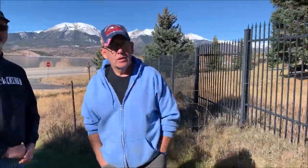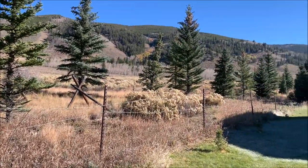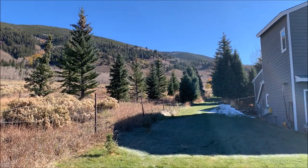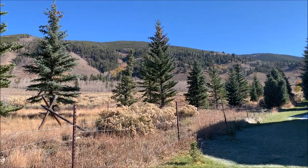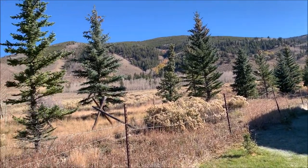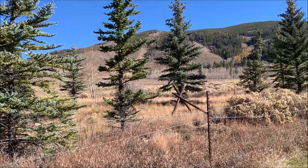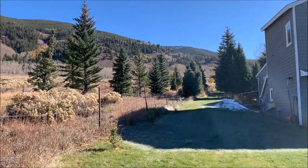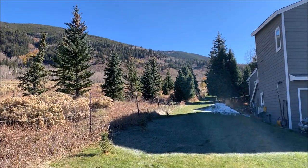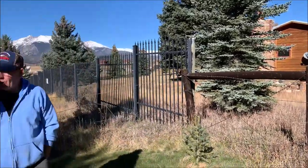The backyard behind me is Tenderfoot Mountain at about 10,500 feet of elevation. About three years ago there was a forest fire just beyond the trees over there. I was painting my house when it started — I kept painting because the smoke was going uphill. I thought if the wind shifts, at least my house will look good on TV.